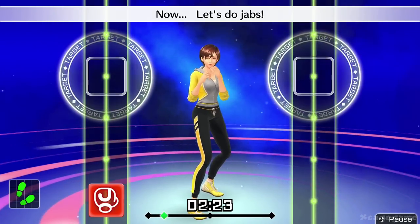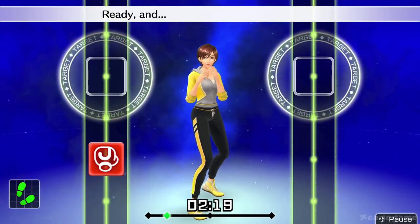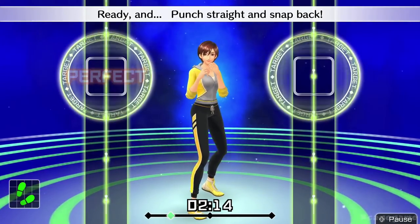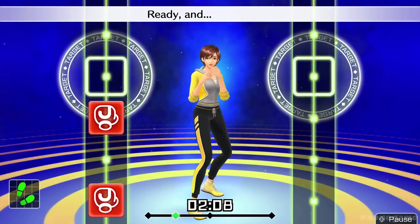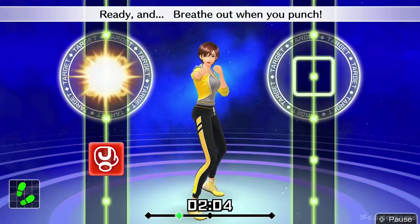Now let's do jabs. Ready and... Nice punch. Ready and keep your left hand straight. Ready and punch straight and snap back. Ready and jab. Jab. Ready and breathe out when you punch.